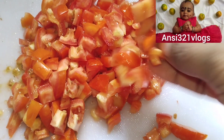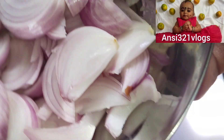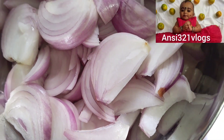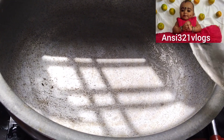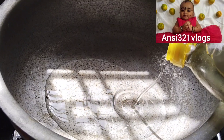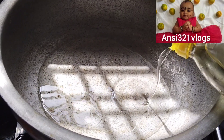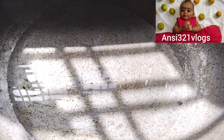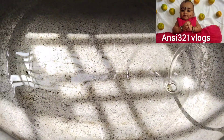Please do subscribe to our channel. Cut the onions and the fish curry will add the pan. The onions will be very thick. Take a little bit of oil. The onions will be very low. Let's taste some of the garlic.